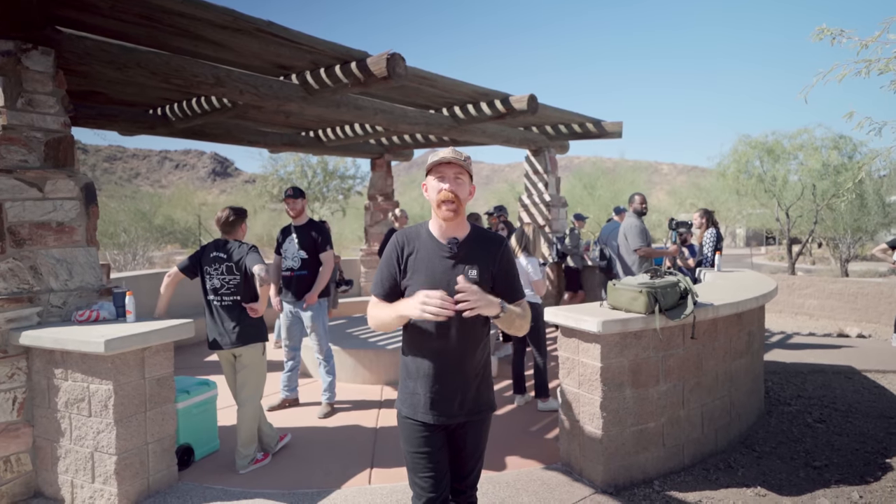Thanks for tuning in. Today we are in Phoenix, Arizona, taking a look at a brand new bike. Fortunately, it's nice and sunny and warm, so stay tuned. We'll show you what it's all about.